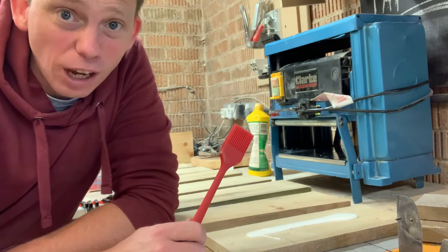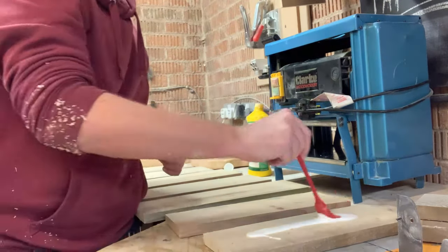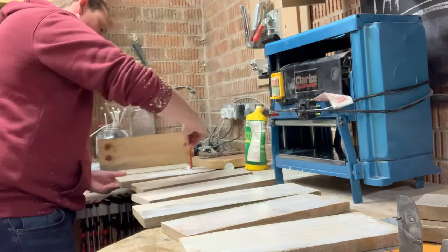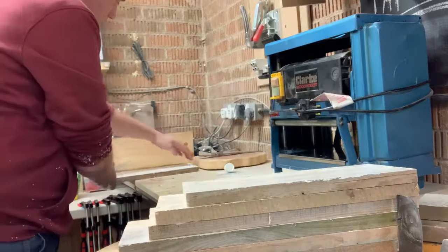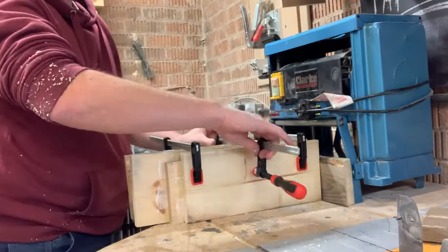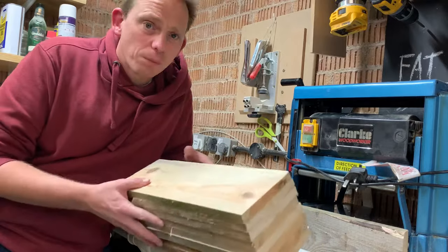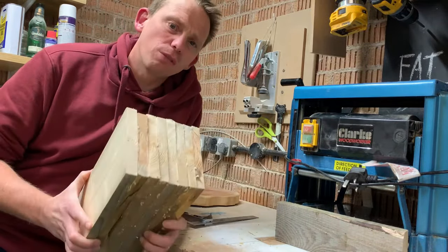New glue spreader — okay it's not really new, I've just taken it out of the wife's baking supplies. She won't notice.